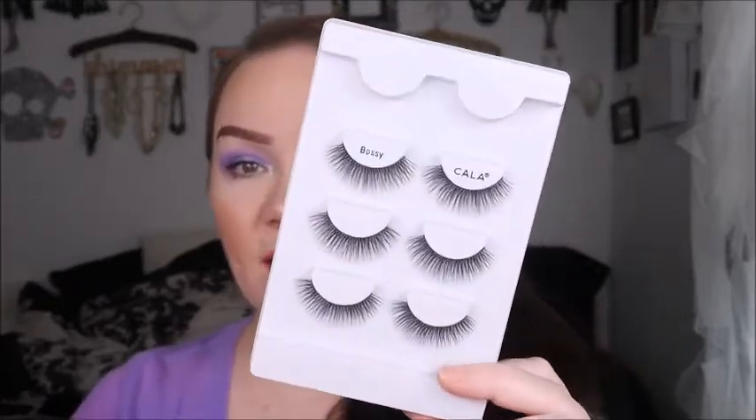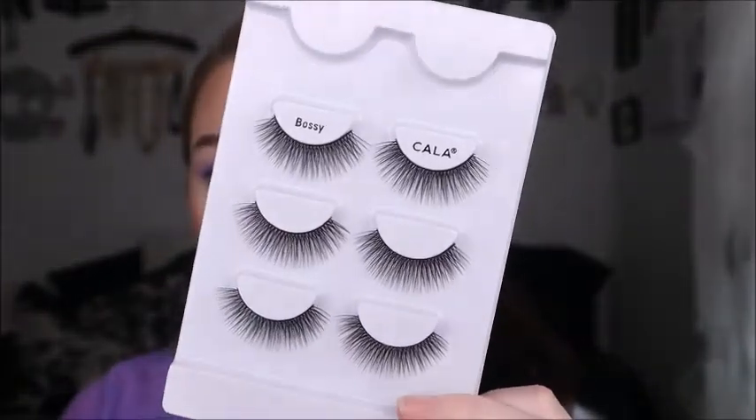Now let's go over the tools we'll need. We're going in with Kalla lashes called Bossy. These are three-dimensional lashes — they're fluffy and full. The ends are tapered so they look flawless and flirty, but they're not too big or over the top. They really open up your eye and take your makeup from basic to elevated. You can wear these every day, to work, or for a night out.